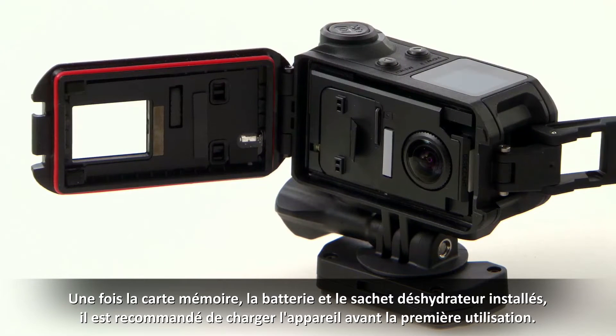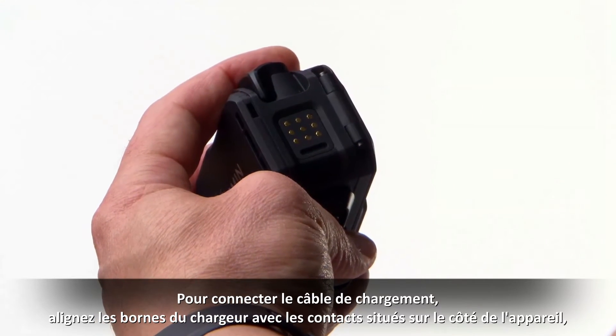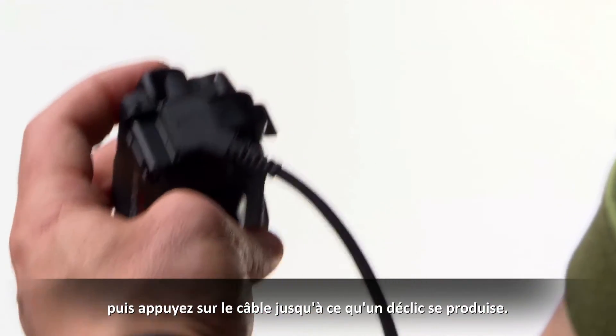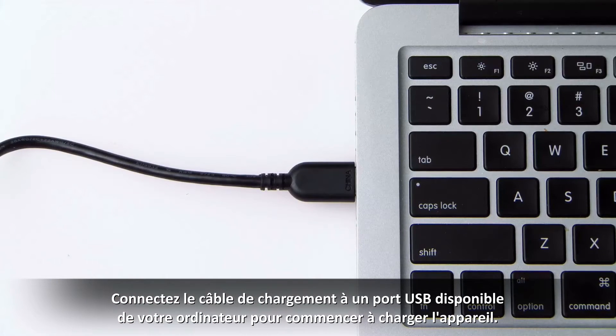Now charge the device before using it for the first time. To connect the charging cable, align the post on the charger with the contacts on the side of the device and press until the charger clicks in place. Connect the charging cable to an open USB port on your computer to begin charging the device.